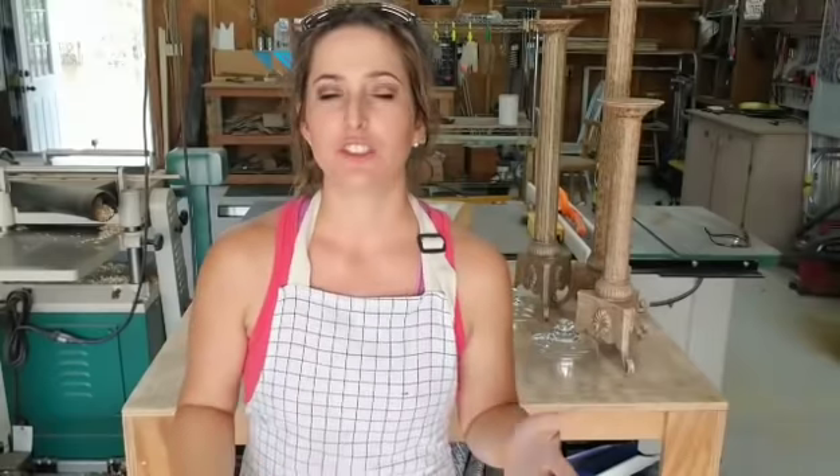Hey guys, it's Julie with Julie's Designs. This is going to be the first video in a series that I'm going to try to do every week where I take stuff I find at the thrift store, garage sale, stuff people give to me, and turn it into my style, which is usually like farmhouse, antique, vintage, French country. I don't know what my style is, I just know what I like.